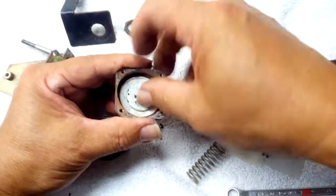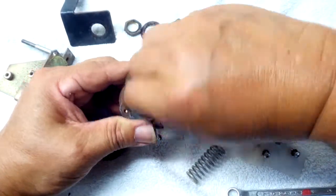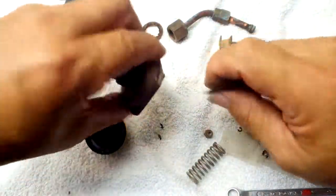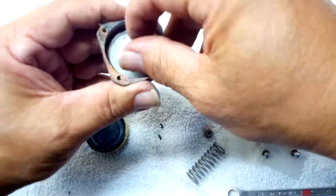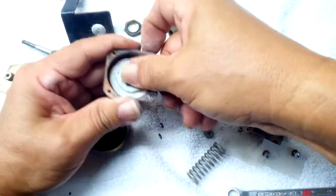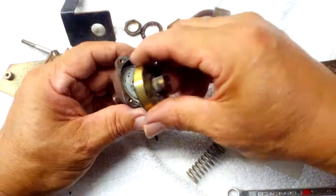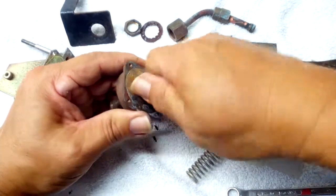This disc is just to prevent the hot water from steaming straight up against the rubber disc. We know this doesn't leak, so we'll put it right in — just make sure there's no grit in there.